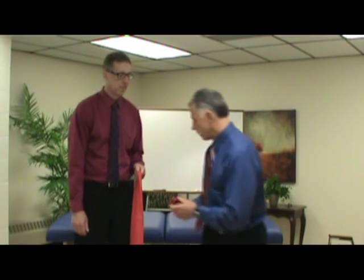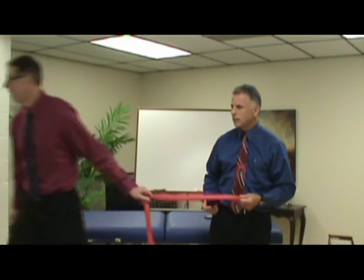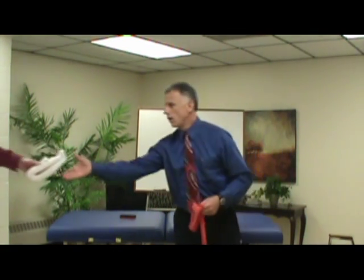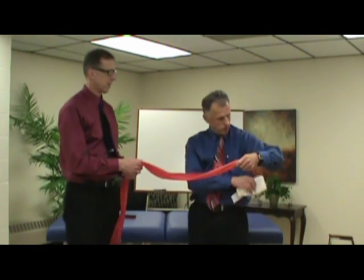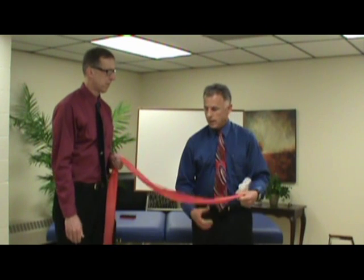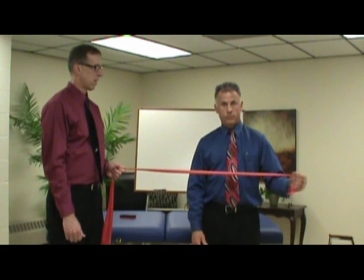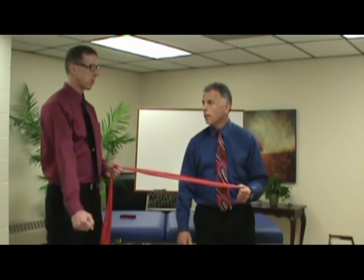One thing I do — I'll take an object, a lot of times just a rolled-up towel, and place it there. People ask, 'Can you do that?' And if that drops out, you know your elbow is too far from your body. You're not bending or straightening the elbow — you're keeping it at the right angle.